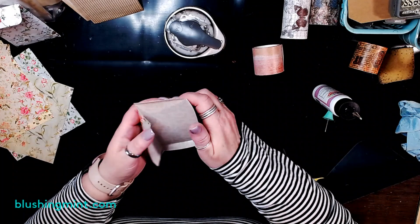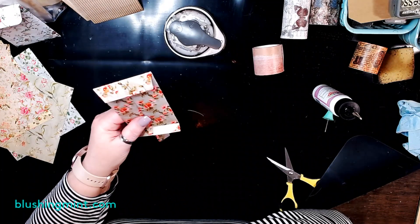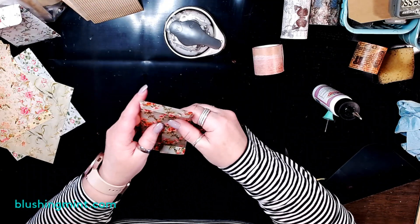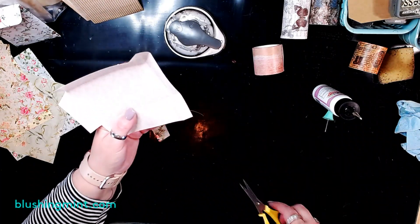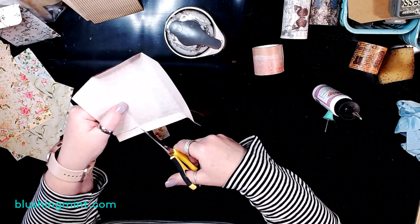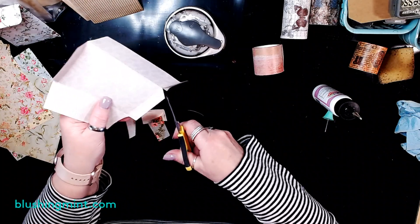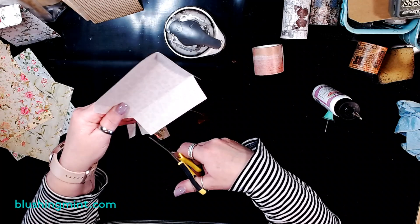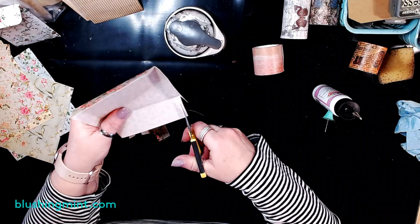Did you all watch me do that? I did it wrong, but I'm going to save it. The bottom was mitered, but the top was supposed to be straight — the bottom gets the narrow miter. It's all right, I can save it. Don't worry about me — I am making a video and a mess already. I could make this a Hot Mess Monday video.